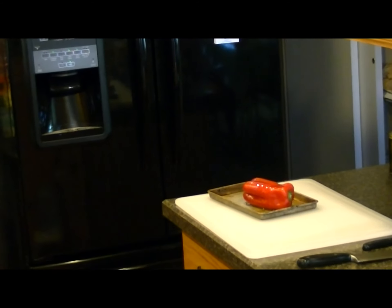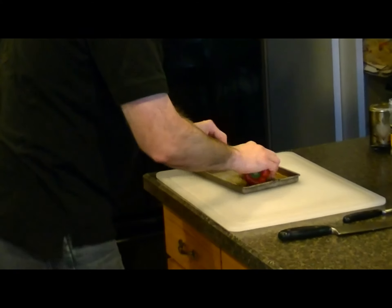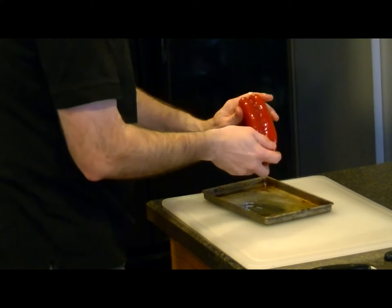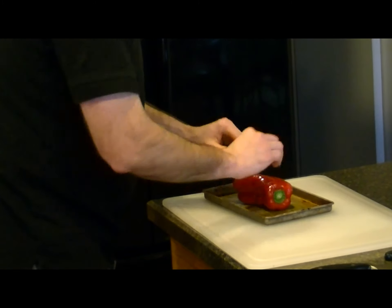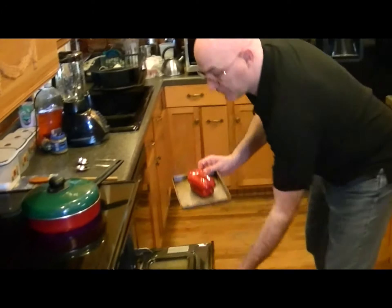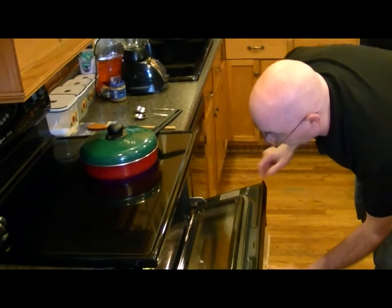Put the lid on and just make sure the pepper is all coated up nice and good. Go ahead and get your hands in there, don't be afraid of it. Then basically we're going to take this pepper and transfer it right over here to our oven, and we're going to roast it.